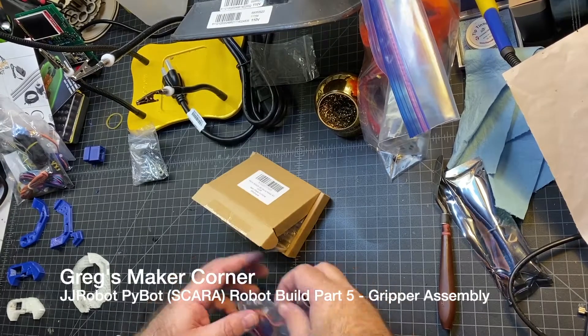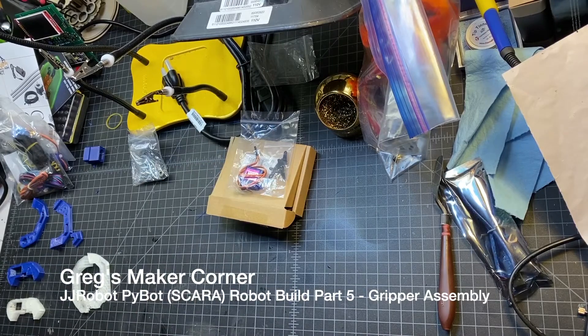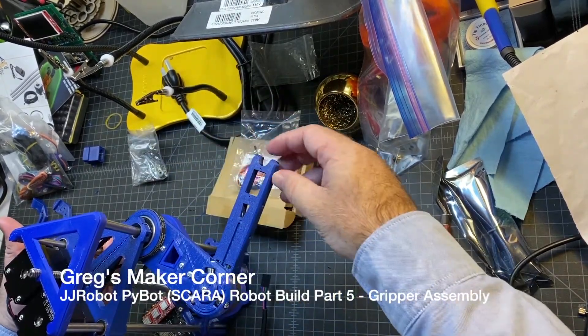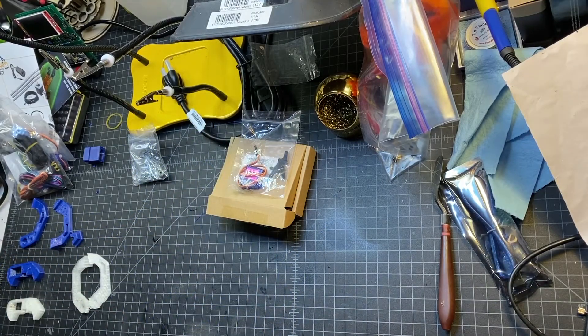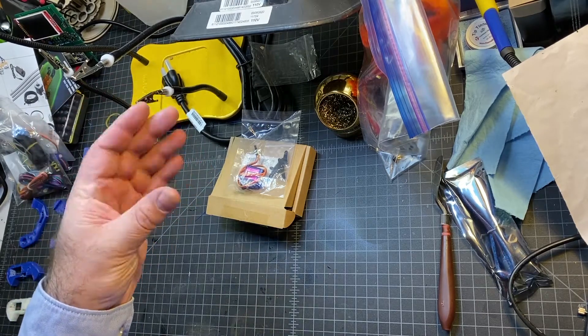Next up we're going to be doing the gripper, which is going to mount onto the forearm on the robot. So that's going to go right on the end here. There are really two parts where the servos go — one part is going to do the wrist, and the other part is going to do the gripper.